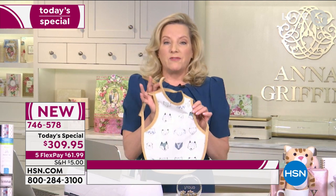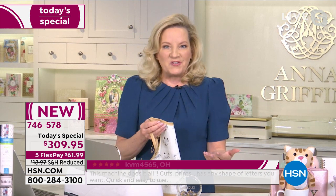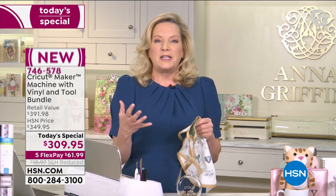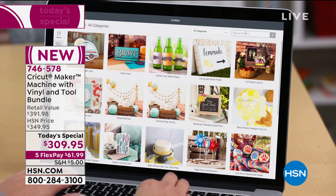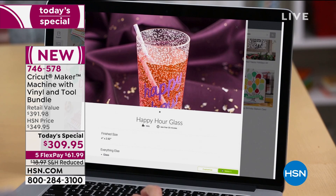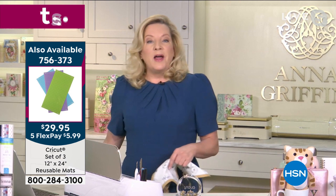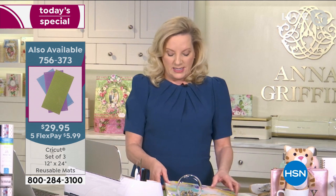Whether you've been sewing for years and want to make something like this bib, the patterns and projects are all in Design Space, ready and mapped out for you with instructions. Design Space is free software you put on your device. When you get there it looks like Pinterest — it's beautiful. All the projects are there by category, and you just choose what you want to make.